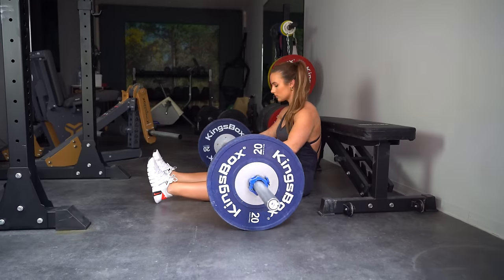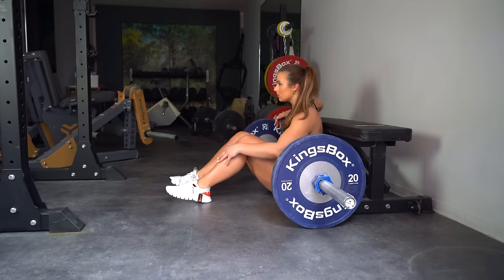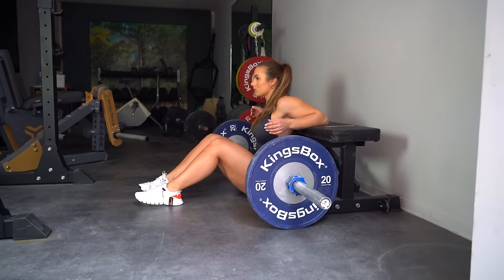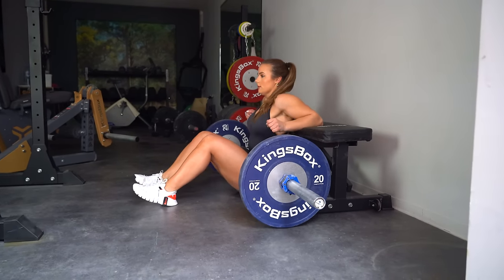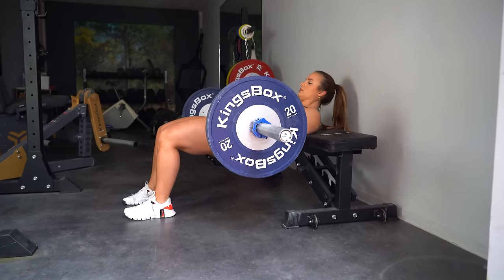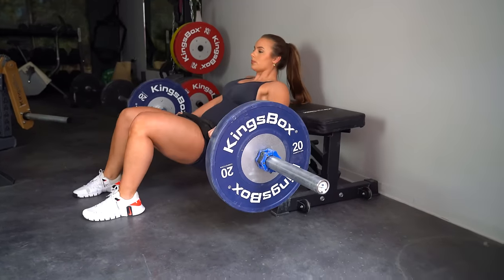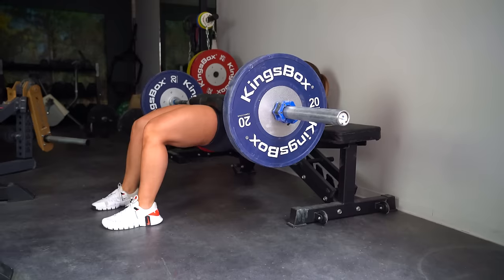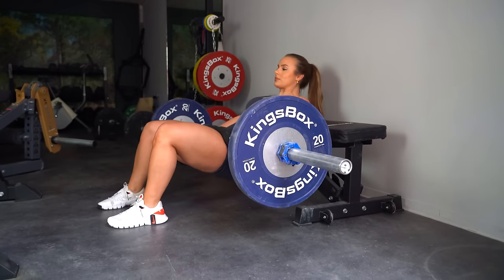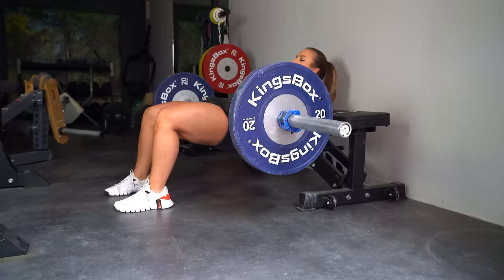Take a bench and go sit in front of it on the floor. Roll the barbell close to your body, bend your legs and bring them closer to your body with your heels pushing the floor. Place your elbows and upper back on the bench to help you lift the barbell off the floor. Once in the starting position, place your hands on the barbell just next to your body. Make sure your mid scapula area is supported by the bench. Adjust your feet to a hip-width or slightly wider stance with your toes pointing straight forwards.